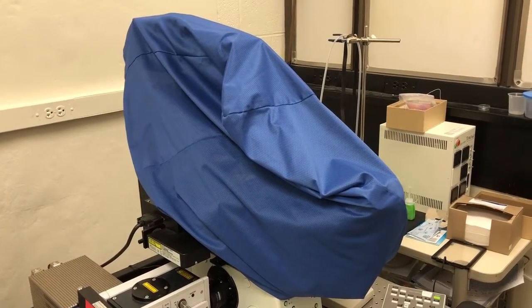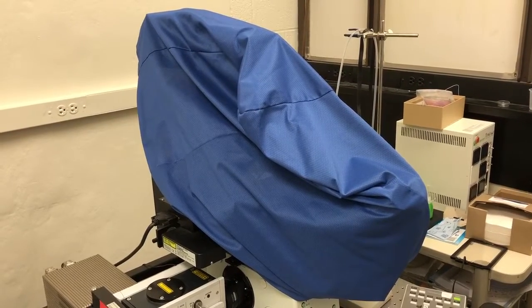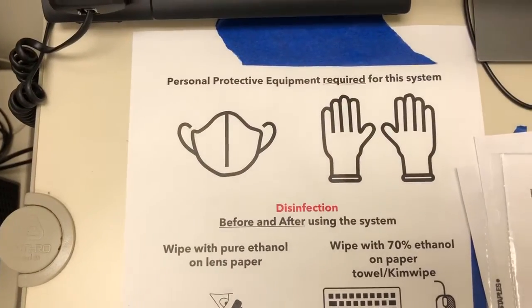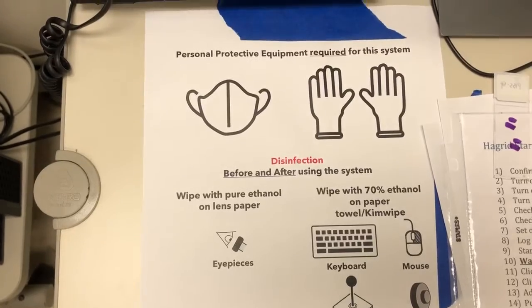This video will show you how to operate Hagrid, our spinning disk microscope. Before we start anything else, we need to make sure we have the proper personal protective equipment required for the system and that we disinfect the system before using it. For this system we require a mask and gloves, and you can see I'm properly equipped to use it.